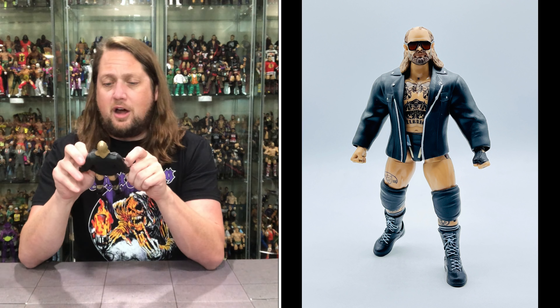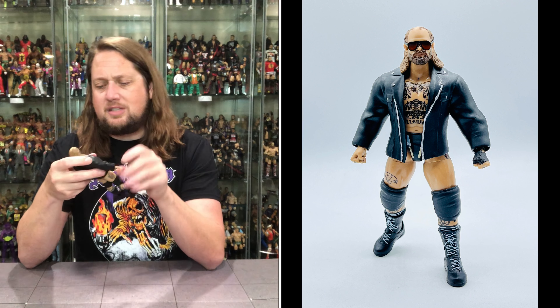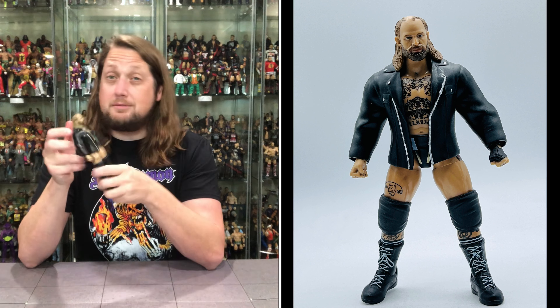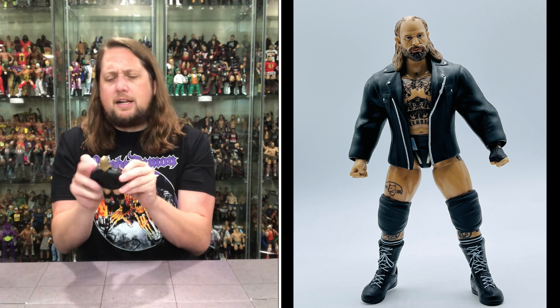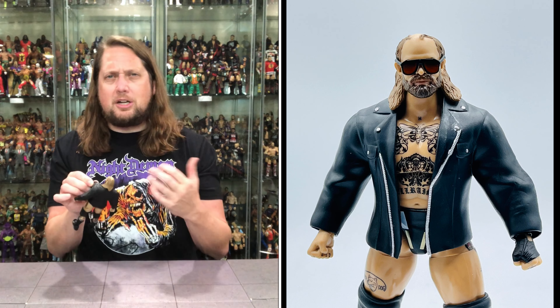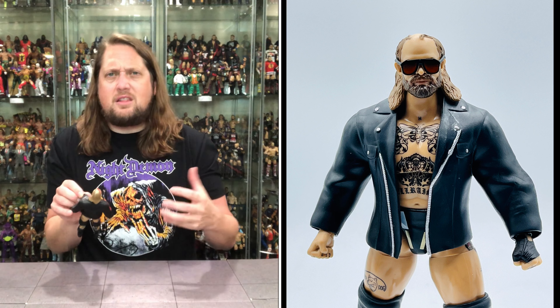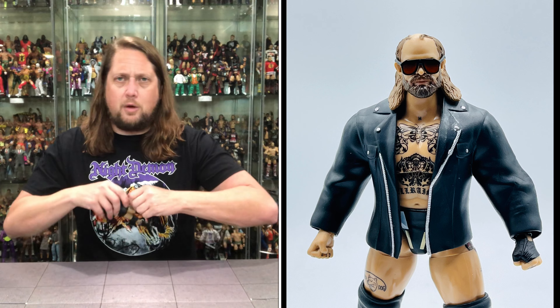Got a leather jacket going on — can never beat a leather jacket, always looking good. He's got those same tattoos we saw on the fists, definitely very cool. He's got kind of a poly-pocket black leather jacket on here, much like Sting we saw on this one. A little bit lighter — it doesn't feel as thick as maybe the Jon Moxley did in the past, a little bit thinner material on this one.